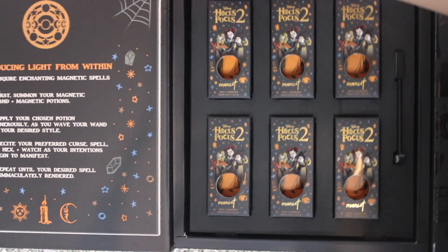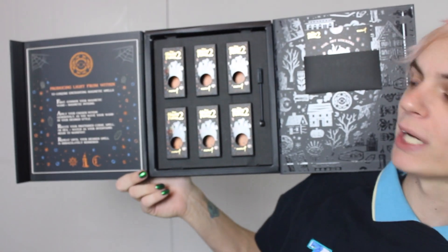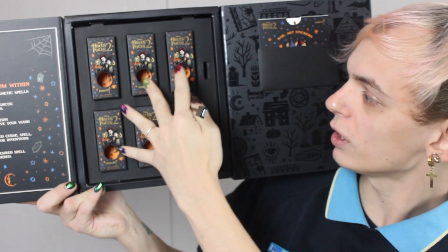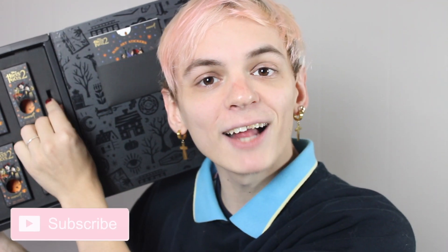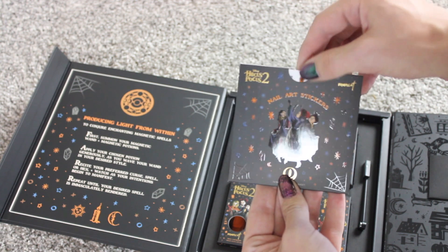And on this side it has the incantation that the Sanderson sisters chant throughout the film. And then past that, you open this other fold and you actually have the full collection. I'm trying so hard to show you guys this — I don't really know how I'm gonna film this, so we're gonna learn how to deal with it together. You get six magnetic polishes. This is the magnetic wand — the magnetic wand is in there. I'm not gonna touch it again because it will fall out.